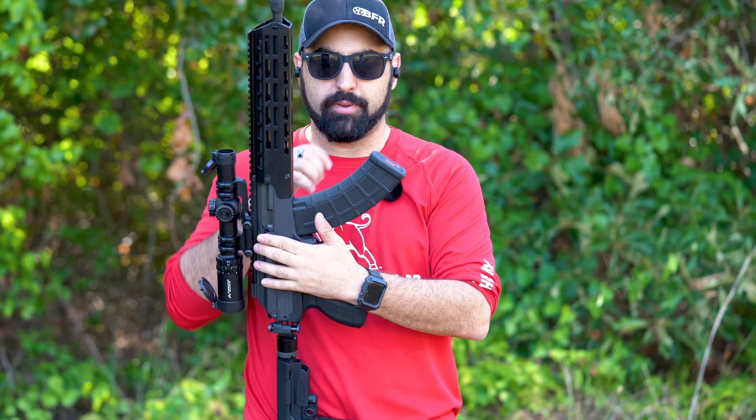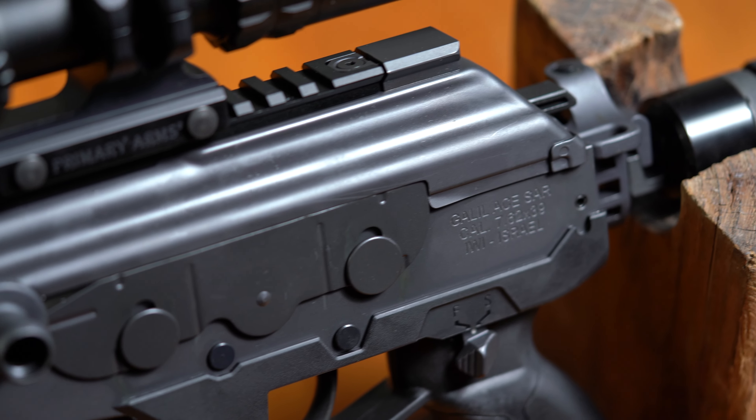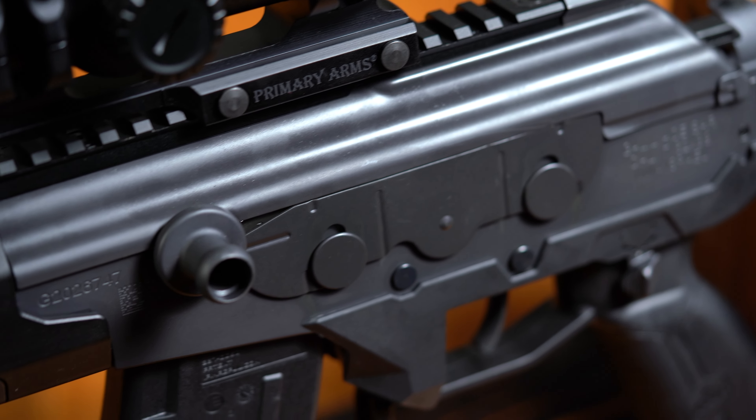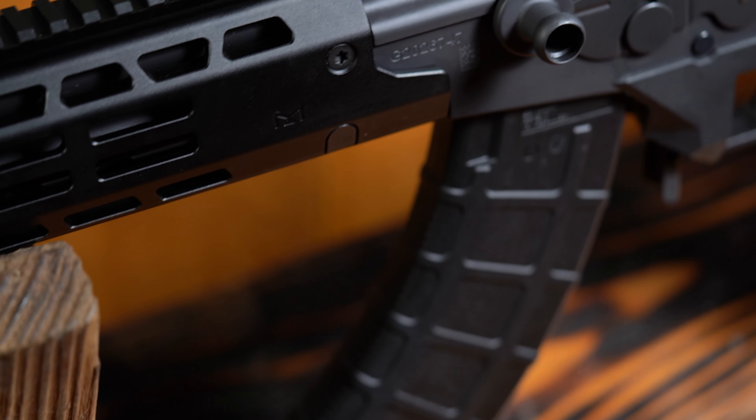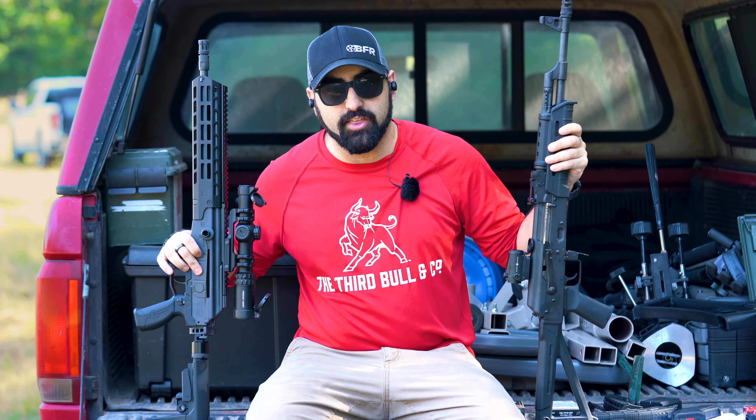The first thing you're going to notice between the AK and the Galil is that the charging handles are on opposite sides. With the Galil, you have it on the left side, and this is a reciprocating charging handle. You will notice that it does have a dust cover that moves with it.